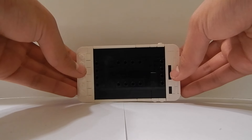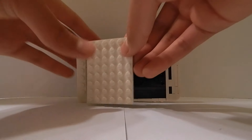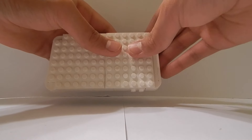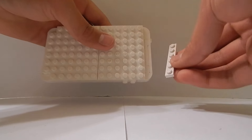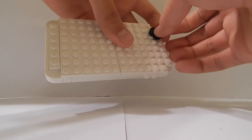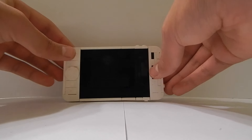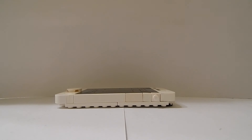The back looks really ugly, so to cover that up I'm going to get a 6x8 plate and place it there. On top of that I'm going to get another 6x8 plate. To finish the back of the phone I'm going to get a 1x6 plate and place it on the top, and to connect it with the assembly I'm going to get a black 2x2 circular tile and place it there to resemble the phone camera. So there you have your awesome looking phone!